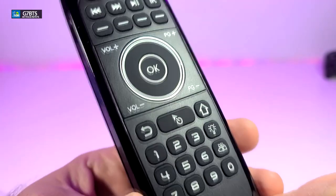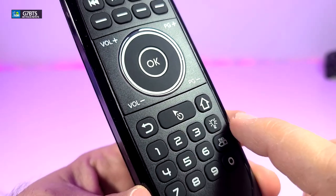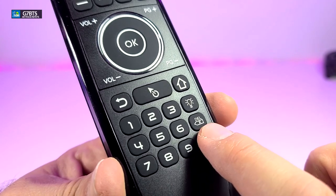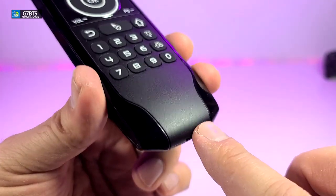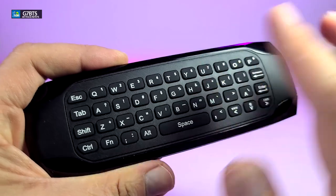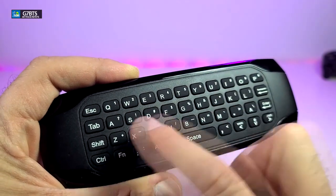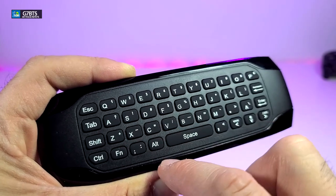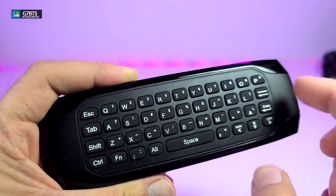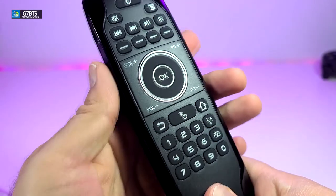You have volume up and volume down on one side, full navigation keys with the OK button in the middle, and page up and down on the other side. Going down you also have the return key, the mouse key, and the home button. There are full numeric buttons, the backlit button so you can turn it on and off, and the delete button. If you flip it on the back you have a full keyboard — all the keys are there, along with shift and function keys. The only thing is they all look the same with no different colors.